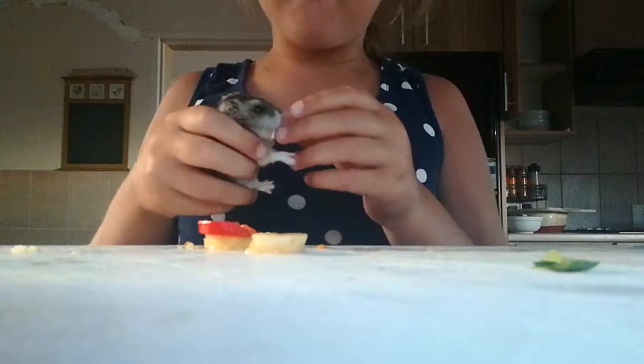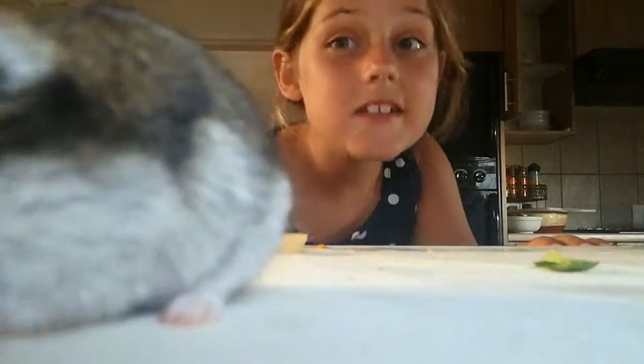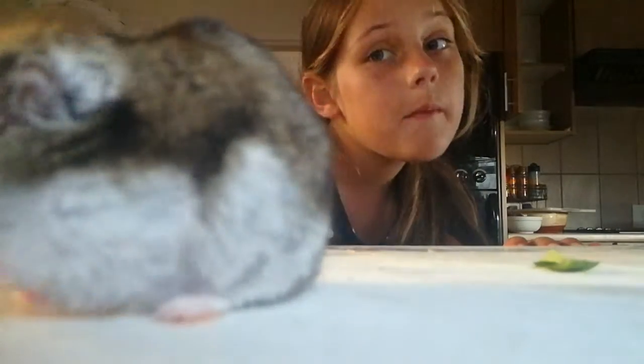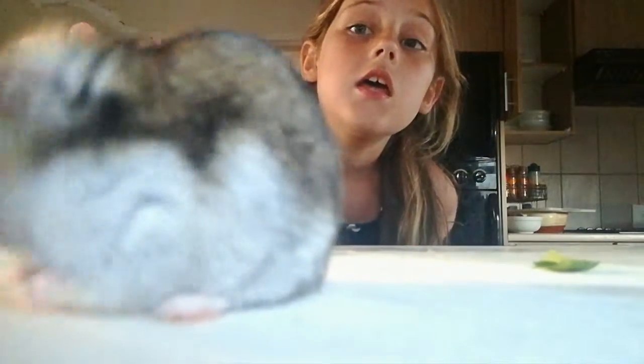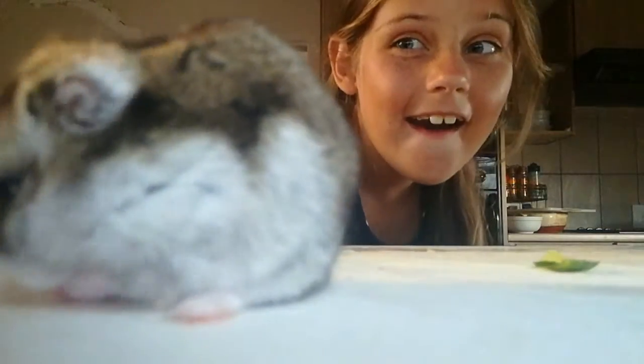Okay guys this is my last one. Say bye honey — he says bye! Subscribe to see more because I don't know what to make more videos of. Bye, subscribe, comment — and remember I love bananas! If you like bananas like me, say 'I'm a winner.' Bye guys!